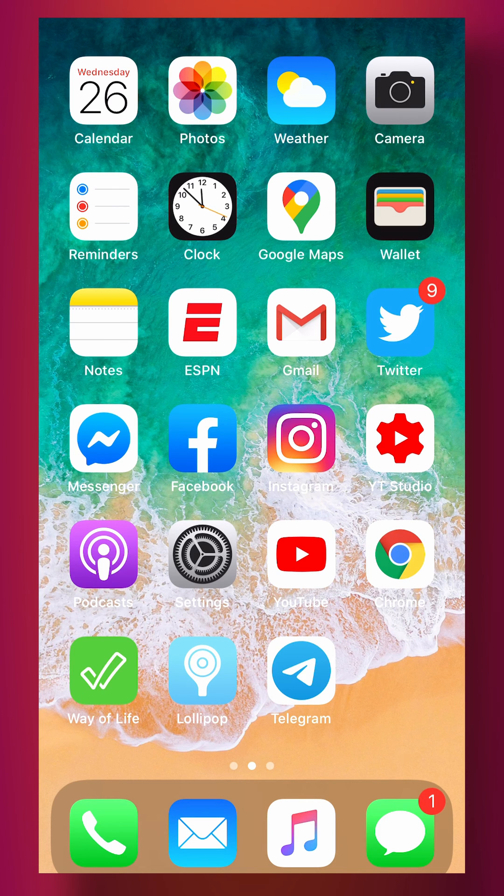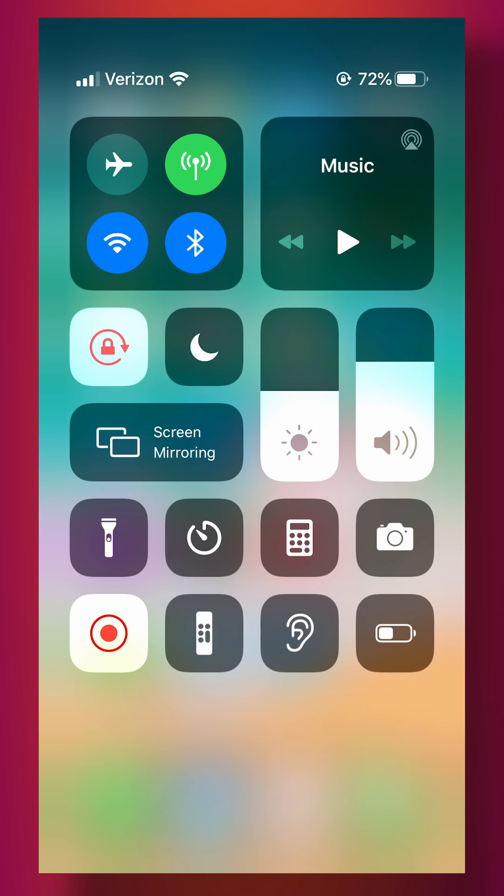To connect your iPhone to your Apple TV, you're going to need to swipe to your control center and then tap the screen mirroring button.